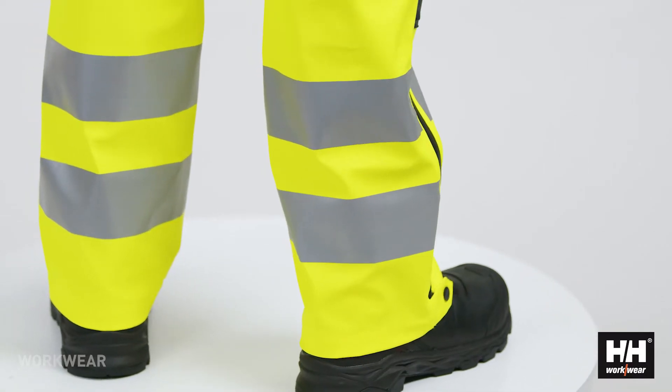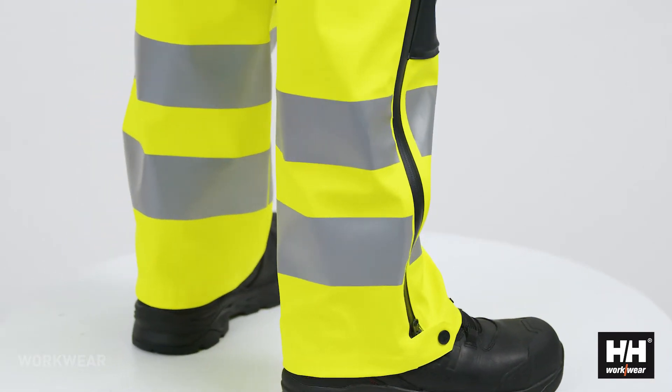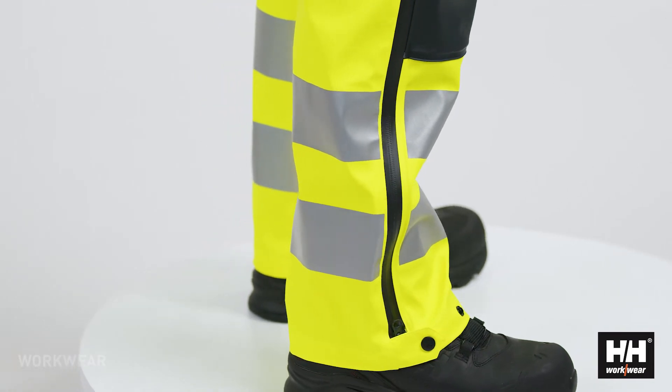The heat transfer reflective striping increases the movability and makes a very nice clean design that fits in with the rest of the Alna 2.0 collection.